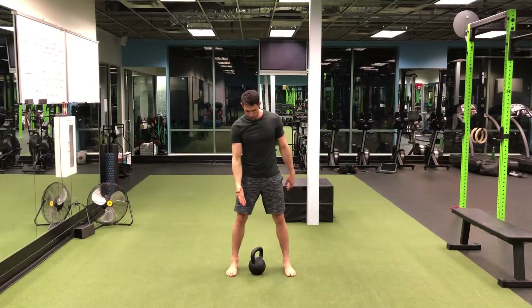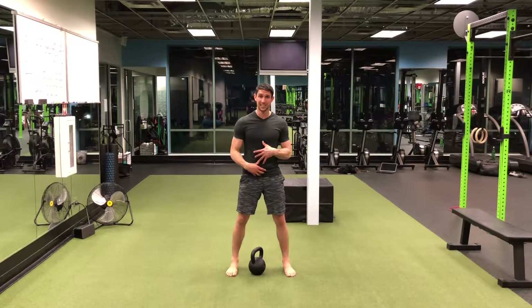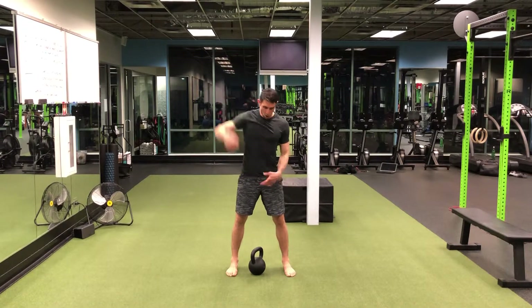We're gonna start with that kettlebell facing towards our midline, shoulders down and back, hinging at the hips. We're lifting this weight with our hips — lots of hip drive — going all the way overhead.